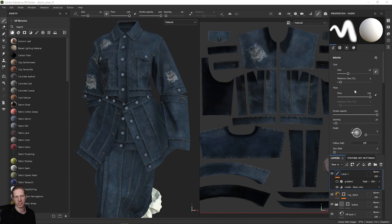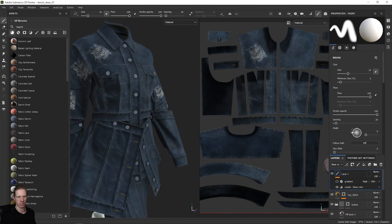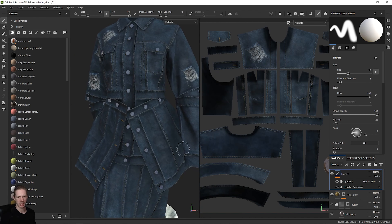To finish out this series on denim in Substance Painter, the last thing I want to show you is how to make these rips and holes in the garment so it looks like it's got ripped or distressed areas in it. This is really easy to set up as a brush inside Substance Painter, but we need some material to work with.